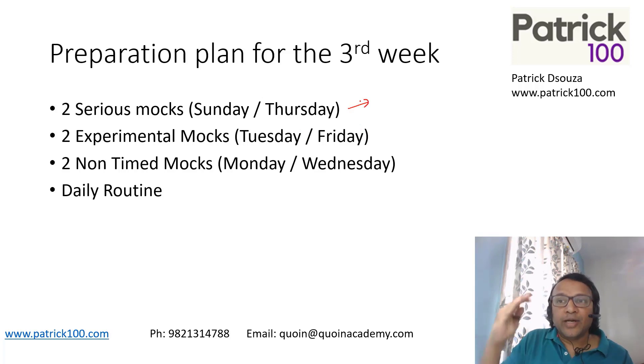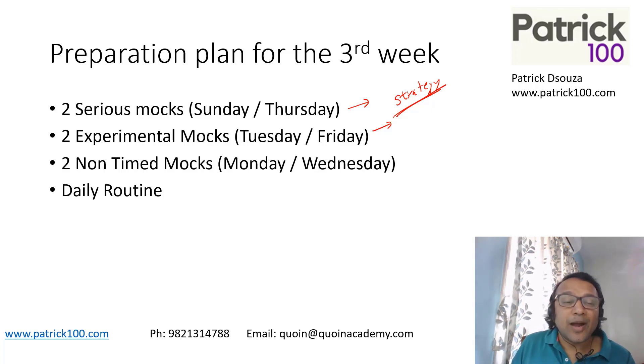Two serious mocks is where you try to write seriously the whole mock. For experimental mocks, I would recommend you to write down the strategy you want to experiment — technically experiment in each section. Write down the strategy required to experiment in each section, and after each exam, see if it works or not.